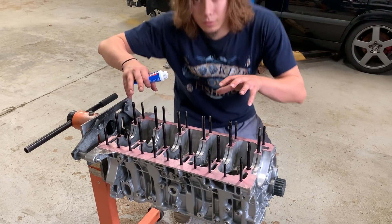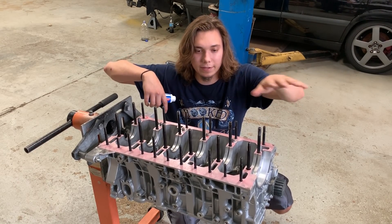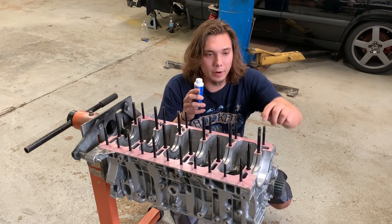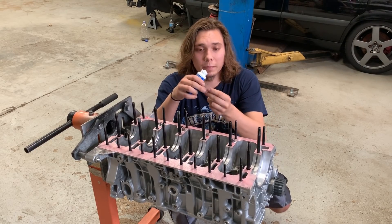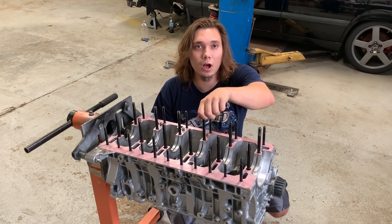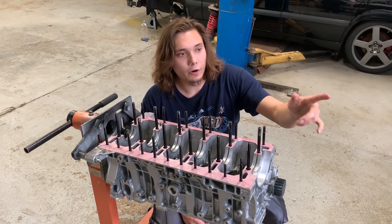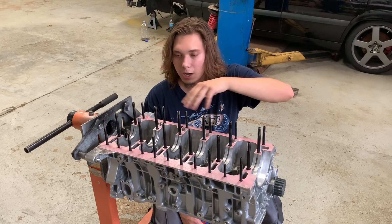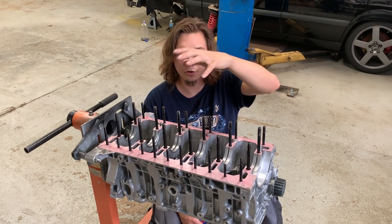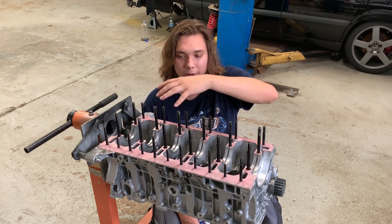Now that I have all the anaerobic sealer on — which you can see why I wanted to put this on before I put the studs on, because it's a huge pain to get the roller around and get it very evenly distributed — I'm going to put on some ARP fastener lube. I'm going to put this on all the threads, and also on the bottom of the nuts and on any surface that the nut is touching on the block and on the girdle. Then once that's done, I'm going to go over to my girdle, apply the same anaerobic sealer, start putting the bearings in, lube the bearings up, get the girdle put in place, and obviously the crank in too. Then I can start getting together my torque sequence.